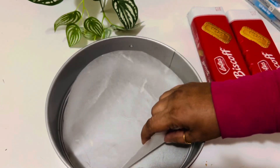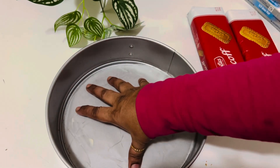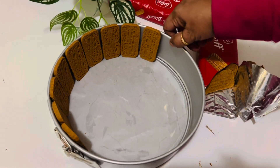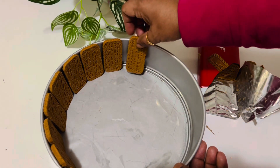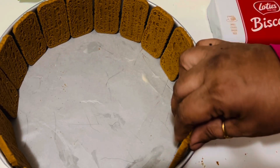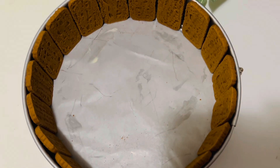Lightly grease the base and sides of an eight-inch round springform tin and lay a parchment paper on the bottom. Then place Biscoff cookies around the edge of the springform tin facing outwards.